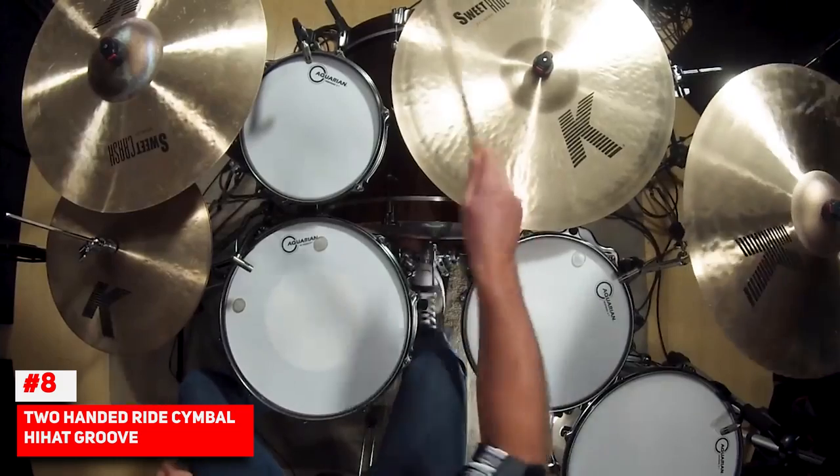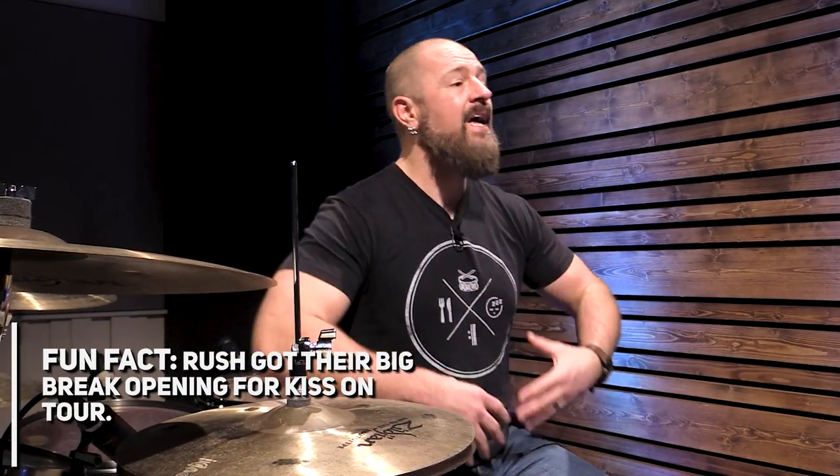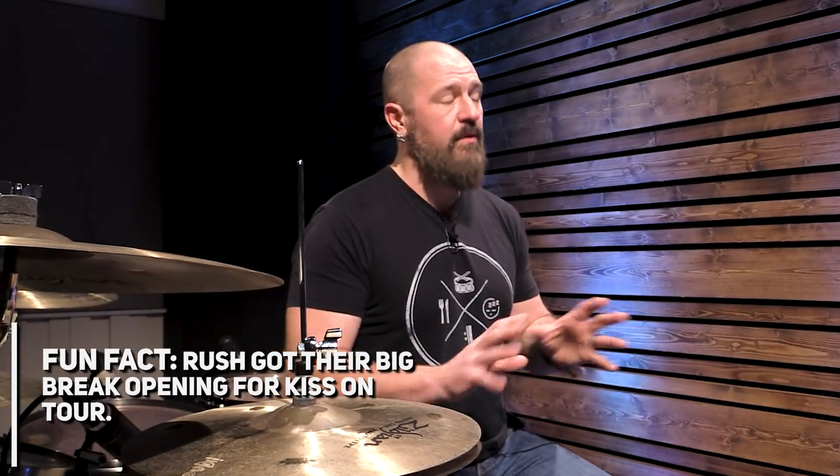Number eight is his two-handed ride cymbal hi-hat groove. We can hear this at about the 28-second mark of Subdivisions. It's right up there with his ride cymbal bell groove as something signature he uses all the time. Neil is a great example of a drummer who comes up with parts, licks, drum fills, and grooves, and then refers back to them — almost like he's playing his own greatest hits in the writing. It gives listeners something new but also something familiar, and he fully embraced that.